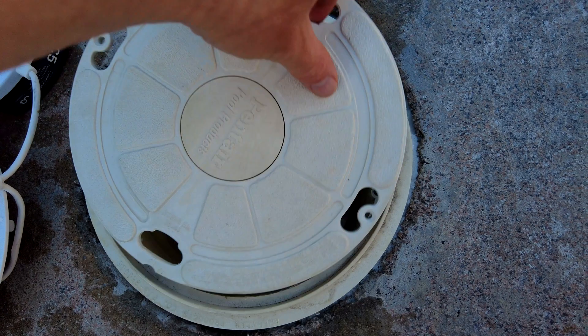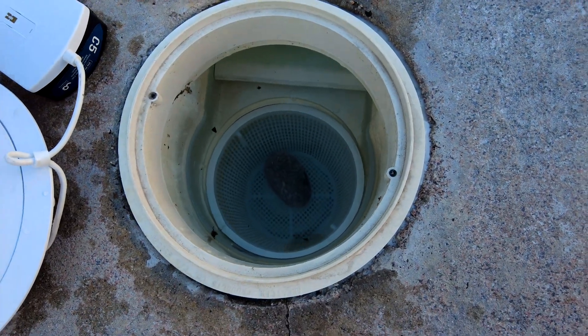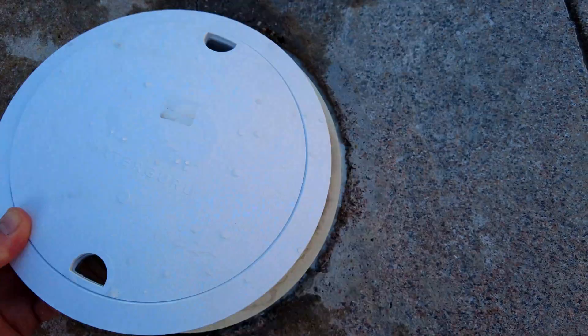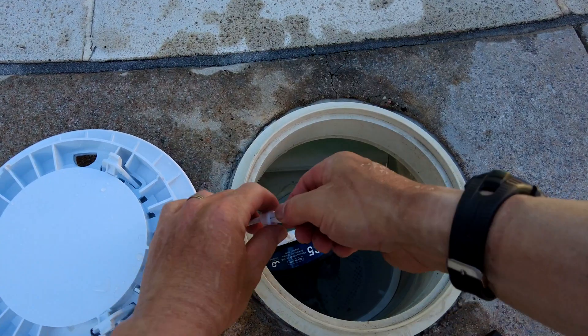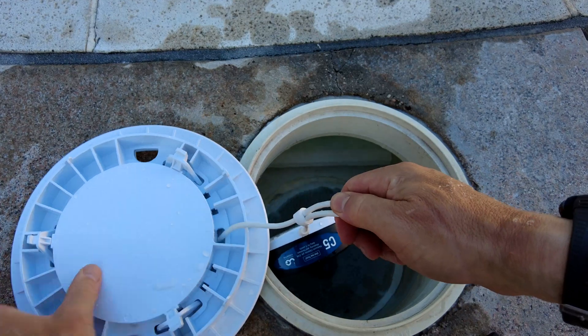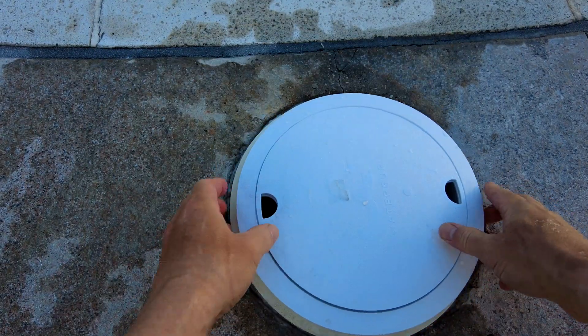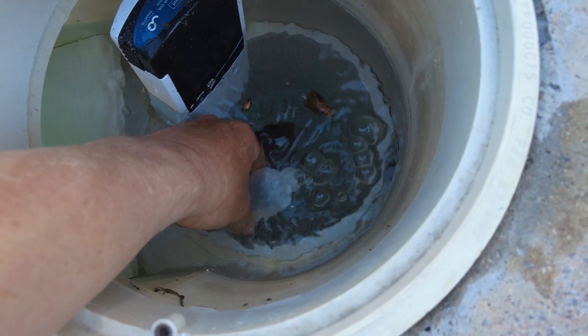Now you will simply remove the skimmer lid and then place the Sense S2 unit on top. You can also adjust the clip on the cord — adjust this clip until the sensor and the cassette are floating above the bottom of the skimmer basket, so they're not sitting directly in the skimmer basket.